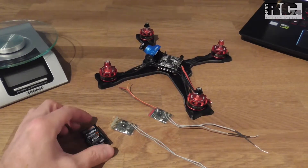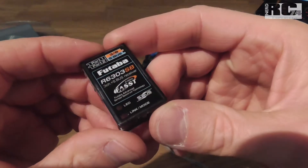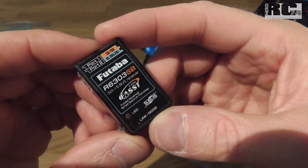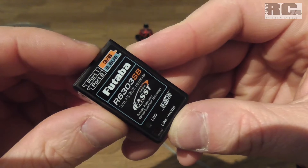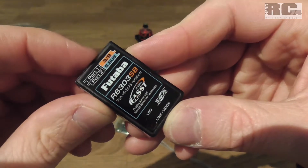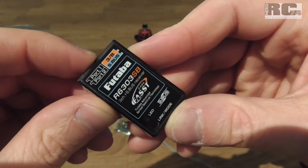Hi and welcome to a new Tech Stuff episode on my channel. Today I'm gonna talk about the Futaba fast receiver R6303SB. It's the smallest Futaba SBUS receiver you can get today. It's a three channel receiver and with SBUS you have up to 18 channels.